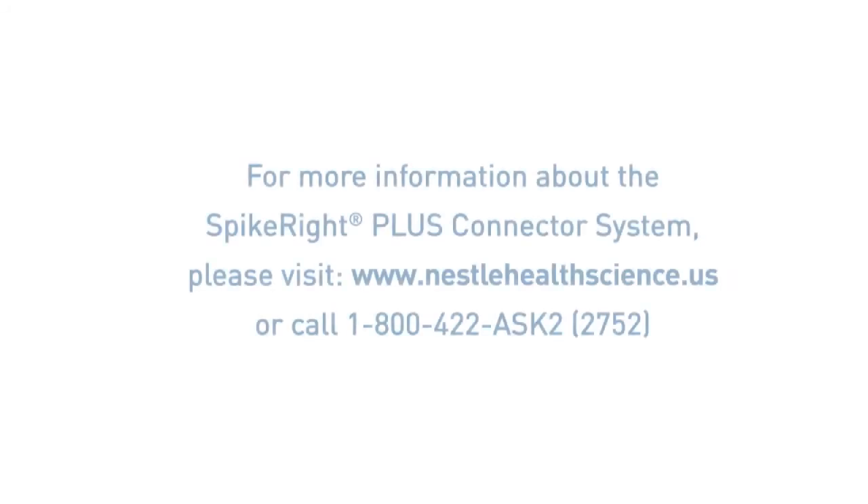If you have questions or comments, please visit our website at www.NestleHealthScience.us or call us at 1-800-422-ASK-2.